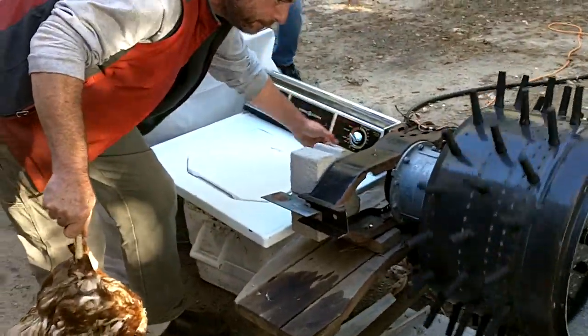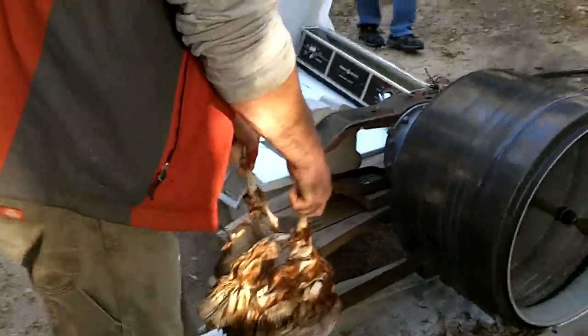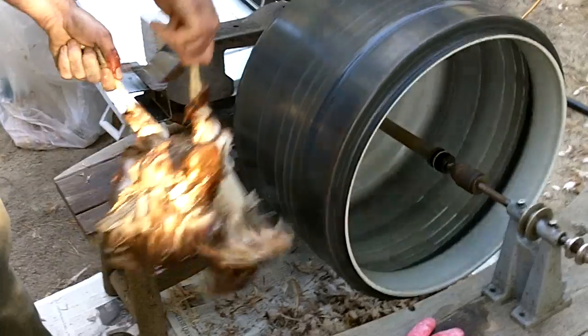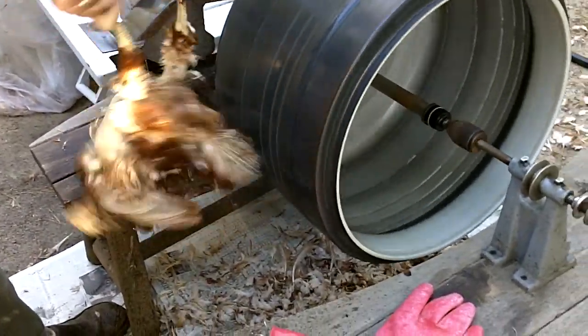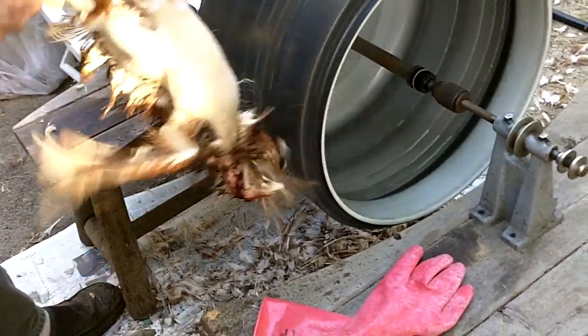Here we have Kevin's homemade chicken plucker, and one of the first attempts at plucking. It's a washing machine drum with rubber fingers attached. You can see he holds the chicken up against it and the feathers come right off.